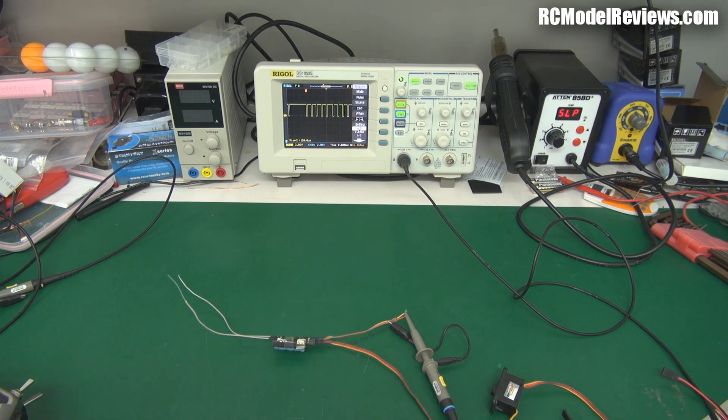Basically what it means is the way your receiver spits out the information needed by the servos, the flight controller, or whatever else you've got connected to its outputs. Normally on most receivers we have one connector for each channel, so there's a channel 1 connector, channel 2 connector, etc., and each servo is plugged independently into the receiver to the corresponding channel.